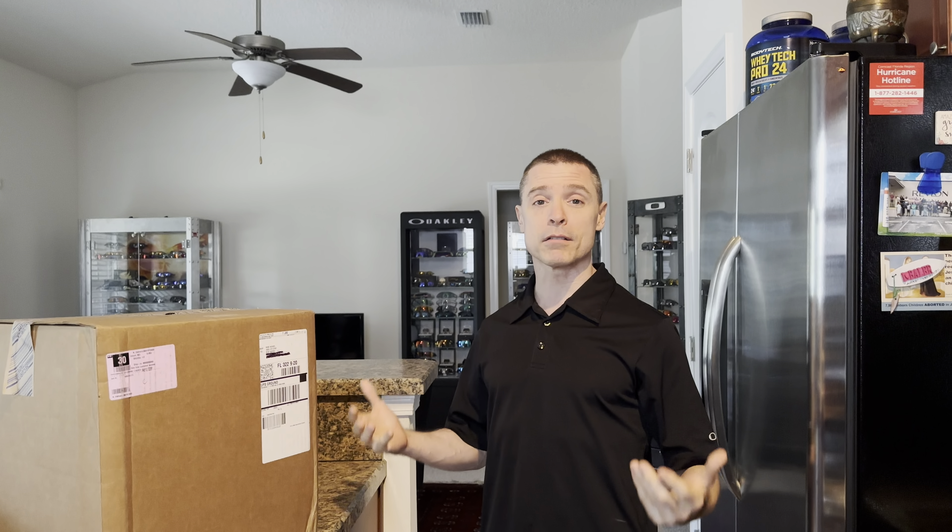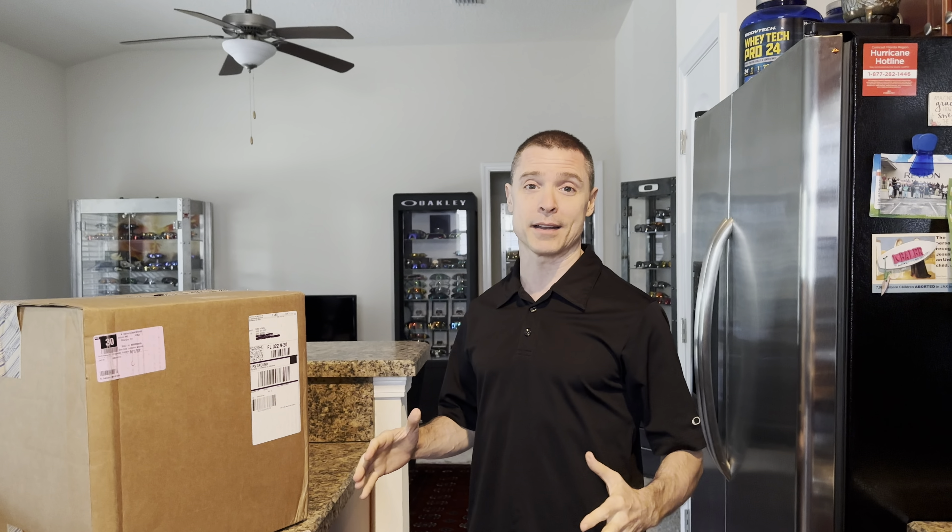Welcome back to Rare Oakleys. Today we're going to unbox the Vertex boot, look it over, try it on, and give you our first impressions.